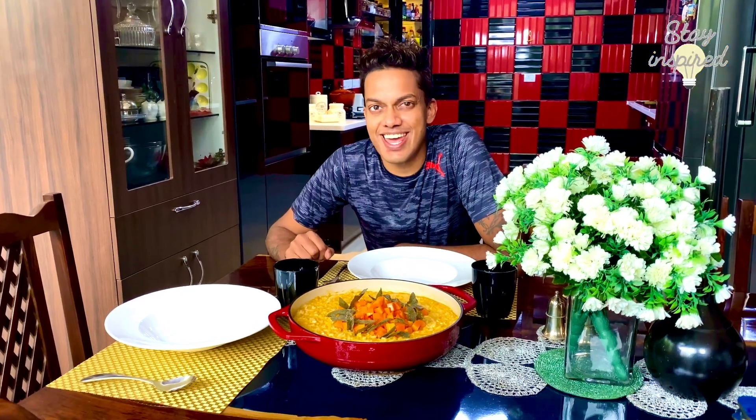I hope you enjoyed creating this with me. Don't forget to share loads of love by hitting the like button. Stay safe, stay blessed, and don't forget to subscribe.